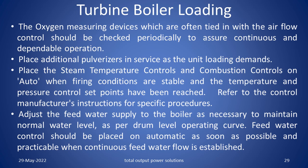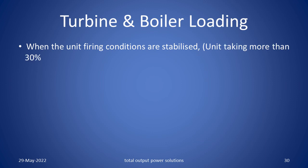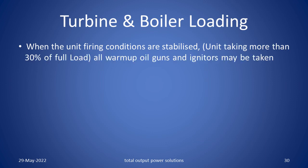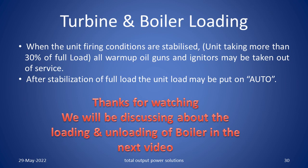Place the steam temperature controls and combustion controls on auto when the firing conditions are stable and temperature and pressure control set points have been reached. Refer to the control manufacturer's instructions for specific procedures. Adjust the feed water supply to the boiler as necessary to maintain normal water level as per the drum level operating curve. Feed water control should be placed on automatic as soon as possible when the continuous feed water flow is established. Turbine and boiler loading: When the unit firing conditions are stabilized, that is unit taking more than 30% of full load, all warm up oil guns and igniters may be taken out of service. After stabilization of full load, the unit load may be put on auto. In the next video, we will be discussing about the loading and unloading of the boiler.